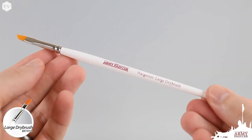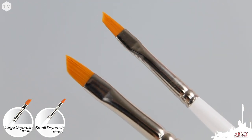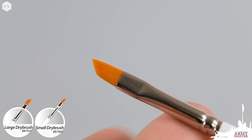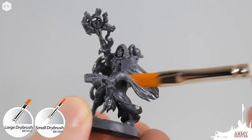Our small and large dry brushes feature a unique 43-degree angled bristle, making dry brushing easier and more effective as you don't have to bend your wrists to achieve great results.